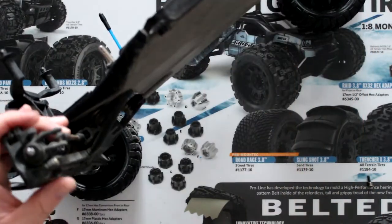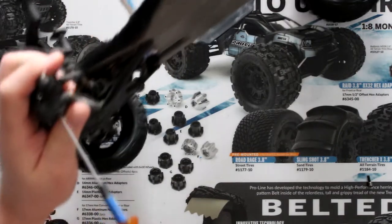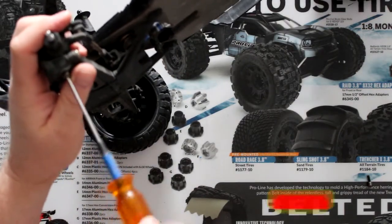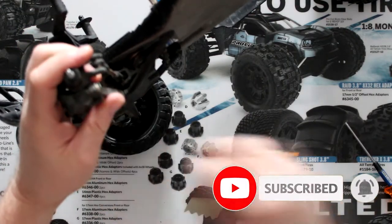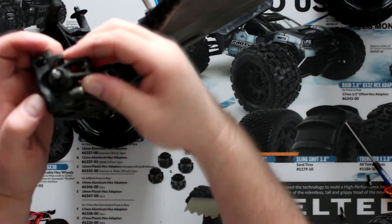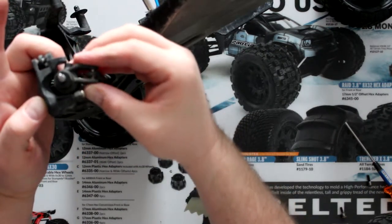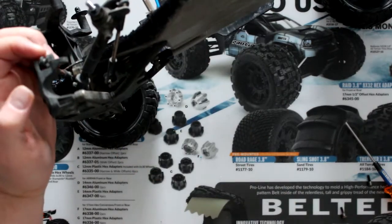Flip the machine on its side and remove the bottom one. Now basically take your top, bring it towards the back, and you'll be able to pull it out — just put it aside.